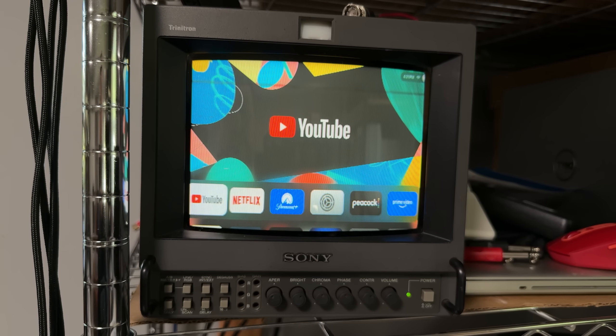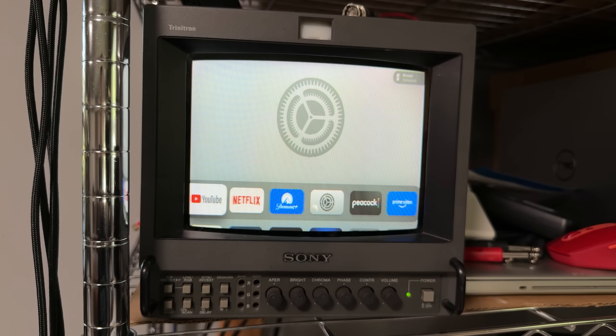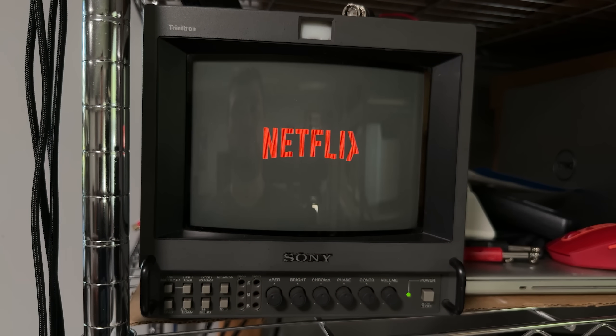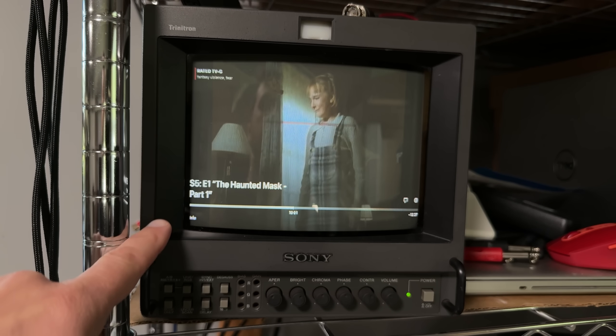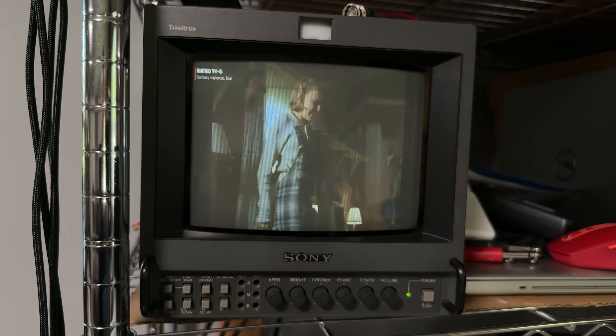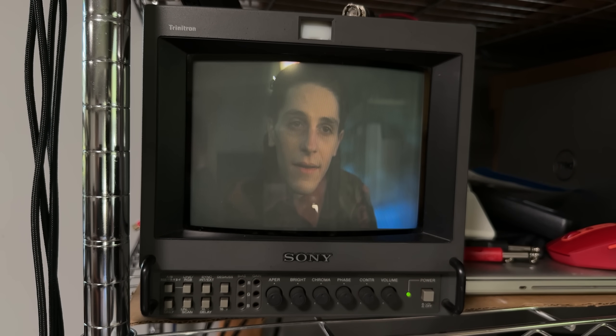The HDMI input does support streaming boxes without the need for a splitter, but just like all other inexpensive downscalers, there's no aspect ratio control. That means old 4x3 TV shows on streaming services will still have black bars on the sides, and 16x9 content will all be smooshed into the more narrow aspect ratio. Instead of using a streaming box, you could just use any PC and simply load your streaming service in a browser window and drag it over.